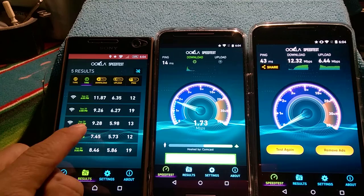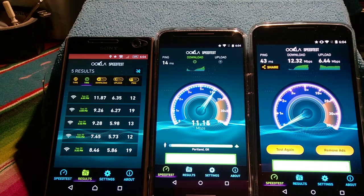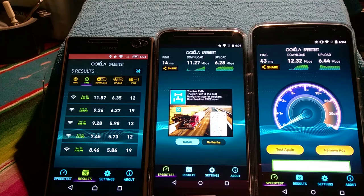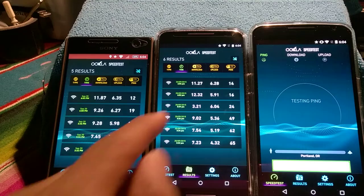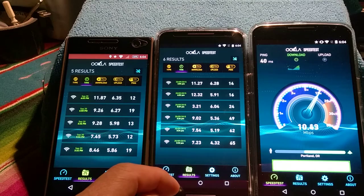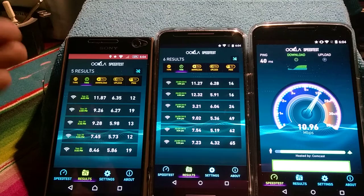So looking at the results — disregard those two, I was just messing around at that point. Looking at the three relevant runs, about 10 would be the average on downloads and about 6 on the uploads. So it went from 3 to 12 to 11 — a major jump there on the Motorola Moto X Pure Edition.